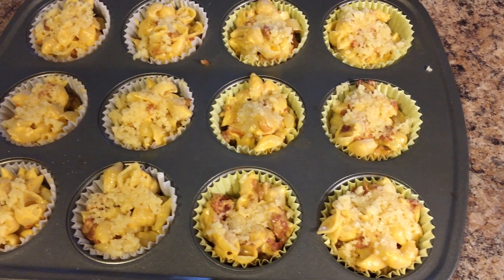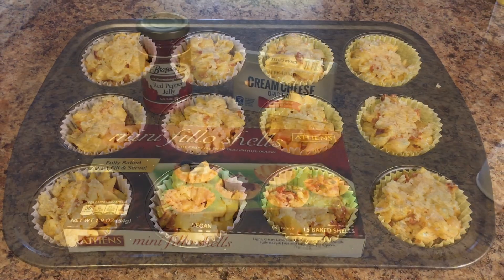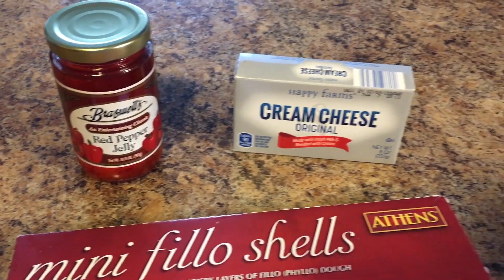I popped these in the oven at 425 degrees for about 15 to 20 minutes until they were golden brown on top. Next I'm going to be making mini phyllo shells filled with cream cheese and red pepper jelly.